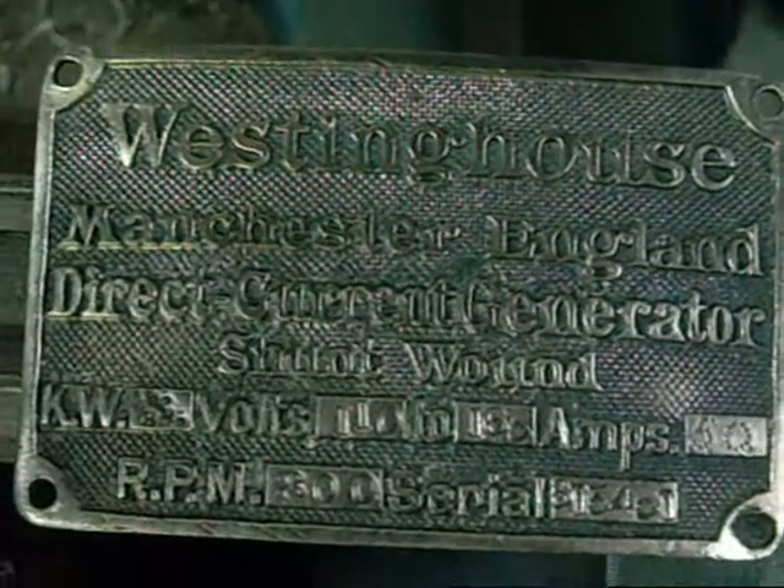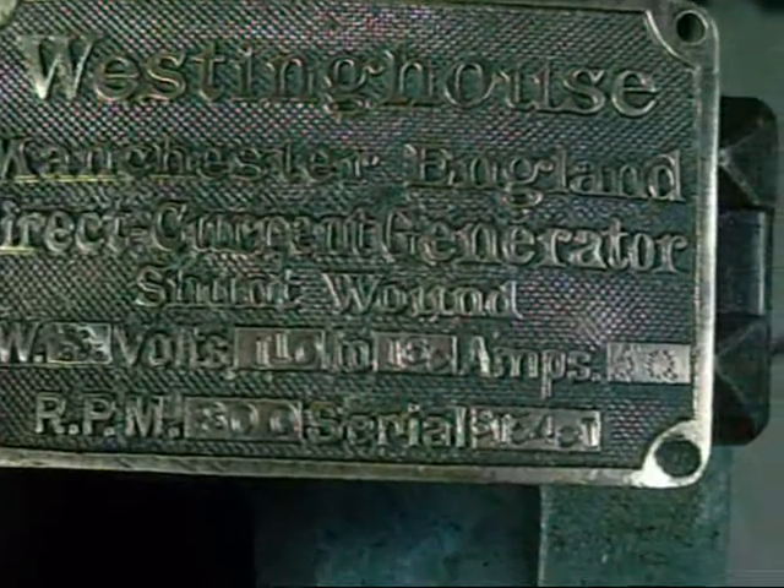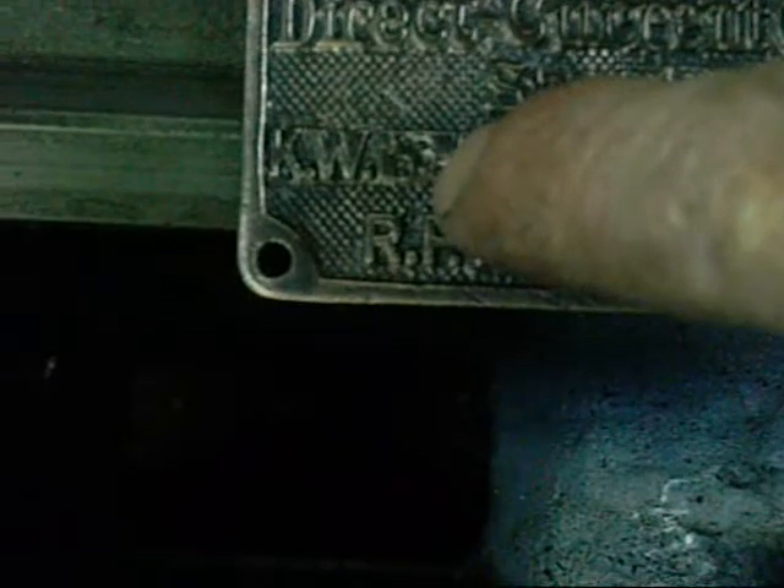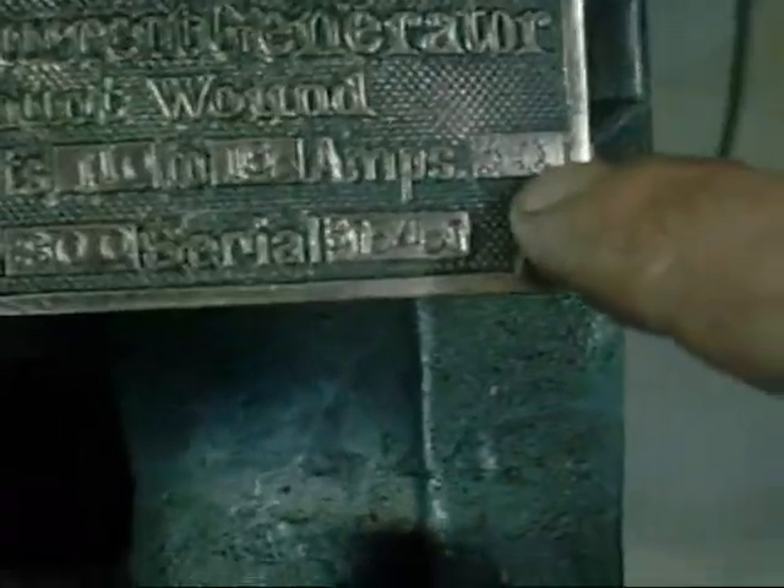I gave the tags a light polish and they came up nice. Still a bit unclear on the kilowatts — it looks like they've stamped a couple of decimal points in there, either 4.5 or 6.5 kilowatts. Just seems a bit low for such a big machine, but then again it's only 50 amps so maybe it is.